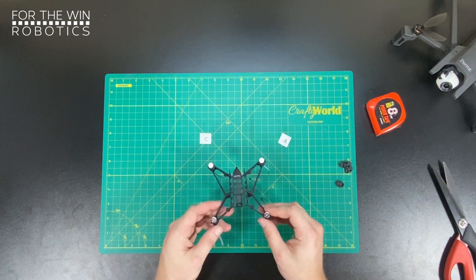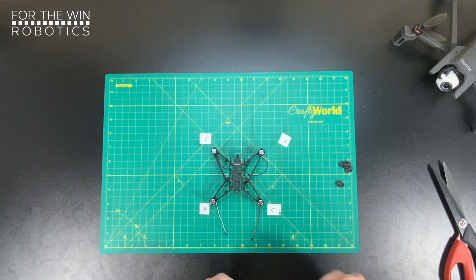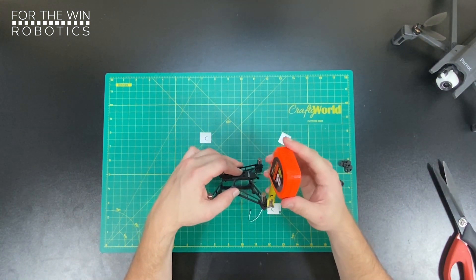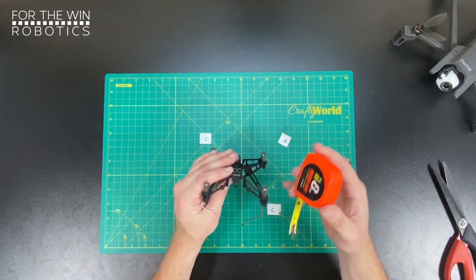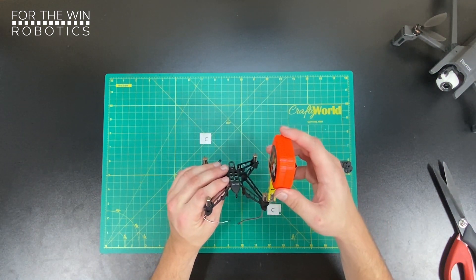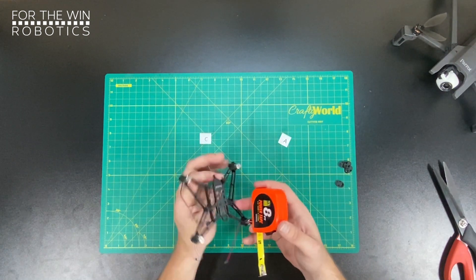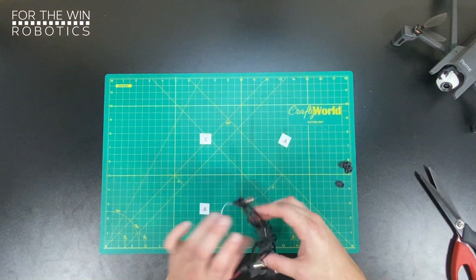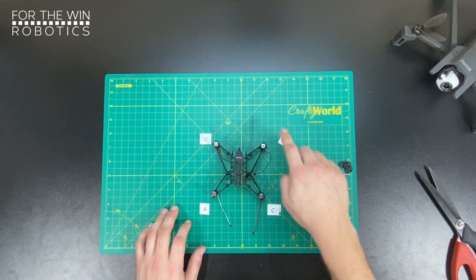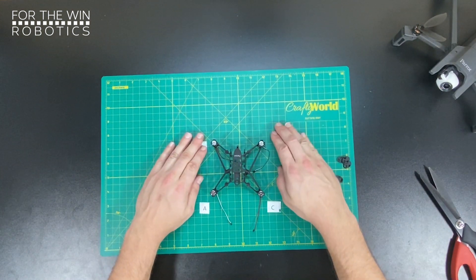Now that we've got them all mostly in place, grab your measuring tape and make sure from the lowest point of the motor to the high point of the metal is half an inch. This is the front again — confirm that every motor is protruding by half an inch. Looks like I got pretty much perfect on all four motors. Remember, front of the drone: A, A, C, C — alternating motors to create thrust and lift.